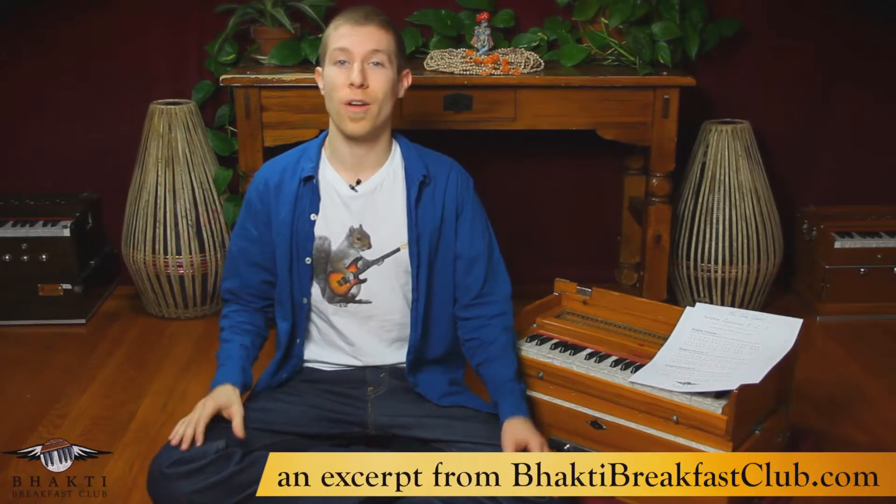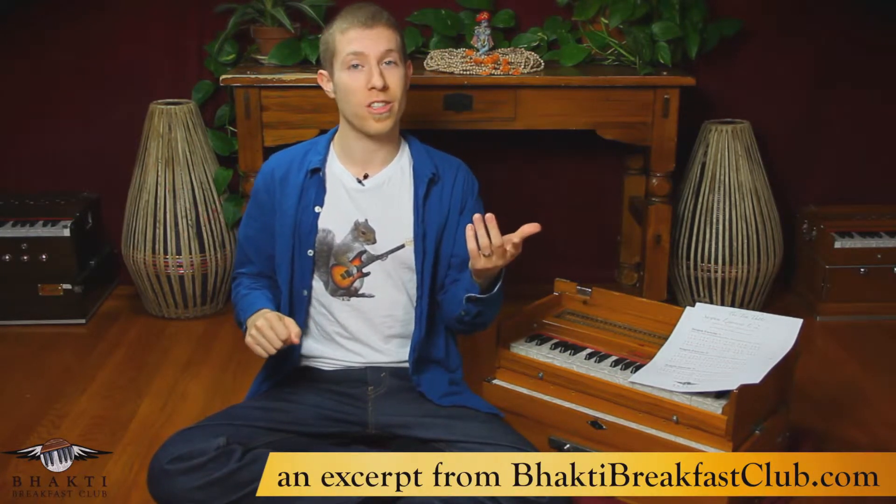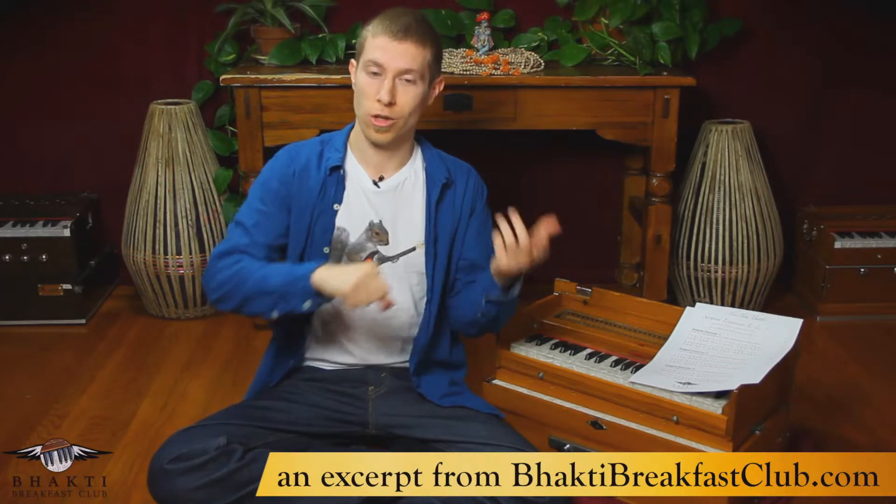Hello, Harmoniumers and Harmoniumistas! Welcome to Harmonium 111, Further into Sargrom. I'm Daniel Tucker, and in this course we're going to be covering basically two main things. The first is that the Sargrom exercise that we began in the last course, Harmonium 110, called groups of three.